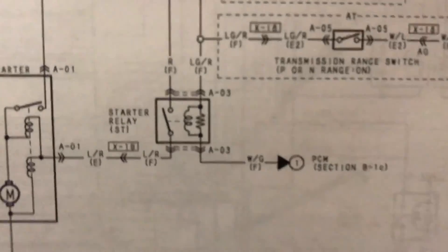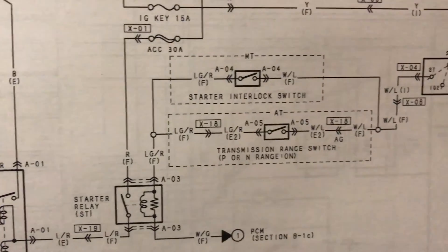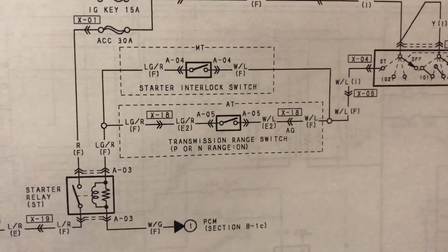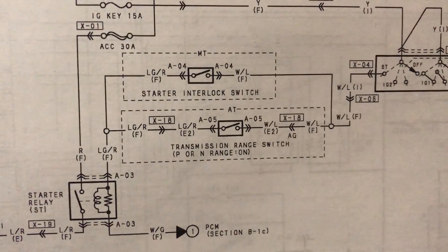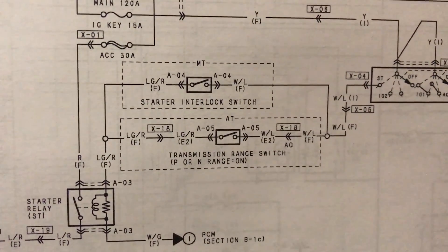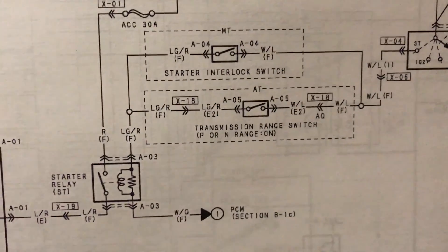The other wire on the top — if you follow that back, it's a light green and red wire that comes up and over into the starter interlock switch, or the transmission range switch depending on which transmission you have in your car. This one's a manual transmission, it's got a starter interlock switch — a white and blue that goes into it, and when it's depressed, it's got a light green and red that comes out and sends positive power into the starter relay.